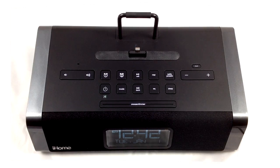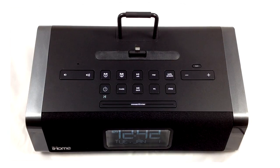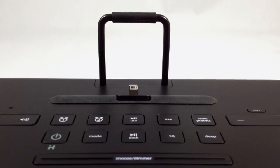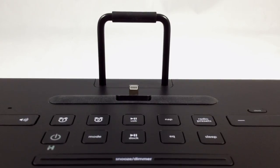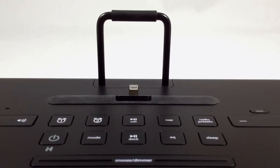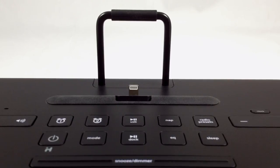We were amazed at just how much sound you can get from this speaker without a drop in quality or distortion. It's a small thing, but iHome was smart enough to make the lightning connection flexible and include a small rest so you don't damage your iPhone or iPad just by plugging and unplugging it from the device every day.